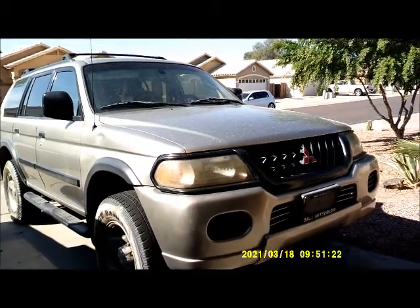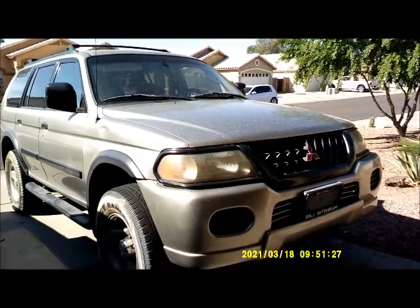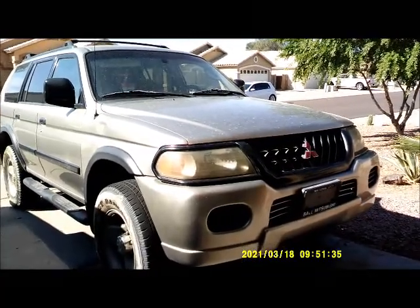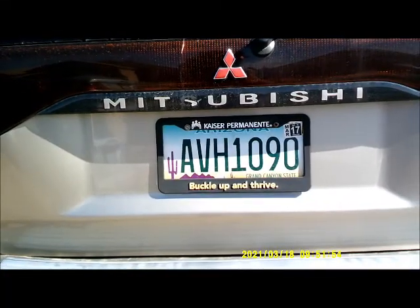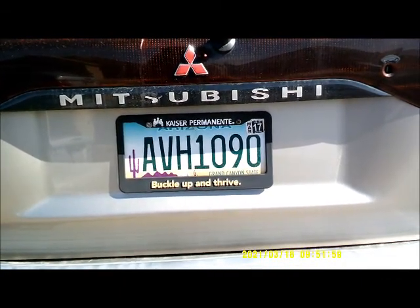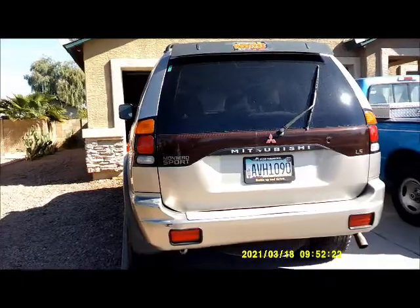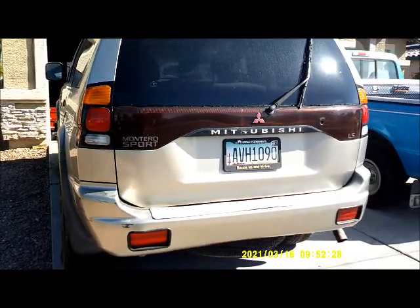Welcome to our channel. This is a Mitsubishi Montero Sport LS, year 2000, six cylinder. This came in as a no crank, no start. This Montero has never run since 2017, as you can see on the tag.